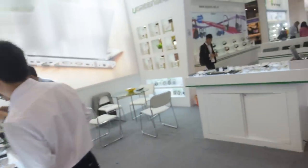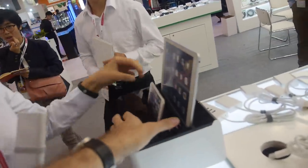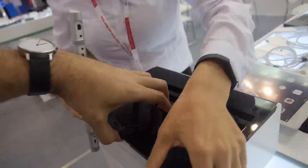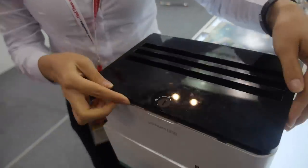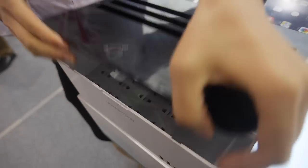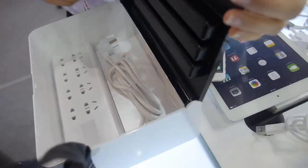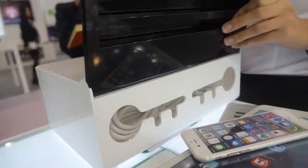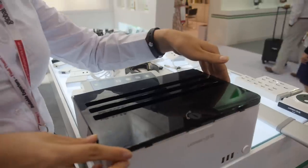You have more stuff here — this one is a new product. It's a safe charging box, very useful for the home. When there are children at home, they can touch the cables and it's very dangerous. So we designed this box to keep it safe. The cable goes in here. How much does it cost? This one is $25.